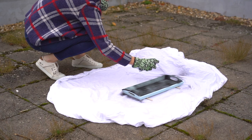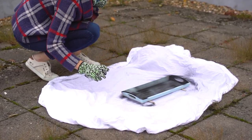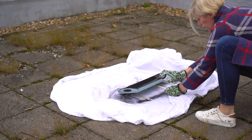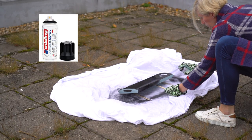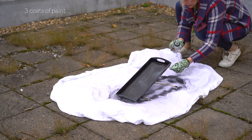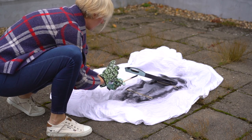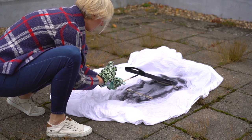I decided to use a tray for my project. I had this summery tray for years, so I decided to give it a fresh coat of paint. I found that black would go lovely with our chairs. I ended up with three coats of paint in total to cover it completely and kept it a couple of days on the balcony because of the smell.